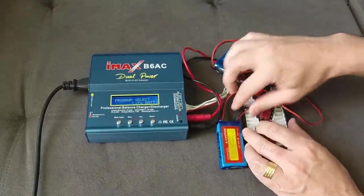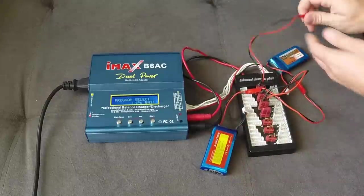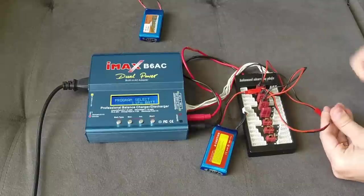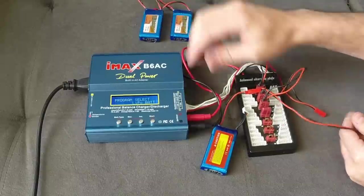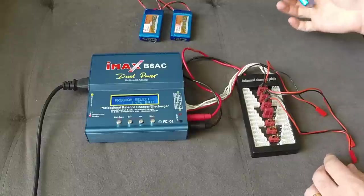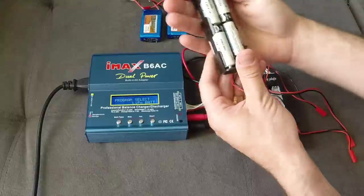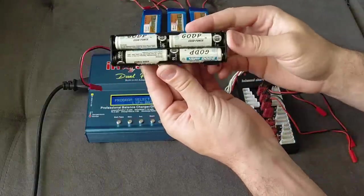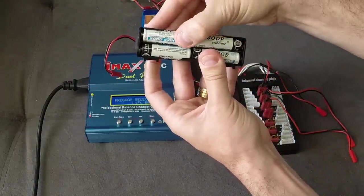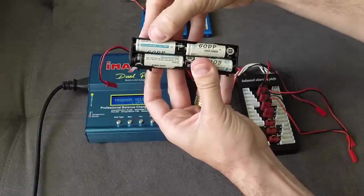Now I'm going to disconnect those LiPo packs and show how you can charge NiMH double-A batteries using this board. I've taken all three packs out, and now I have an 8-battery pack where all the batteries are connected in series — they are double-A batteries.